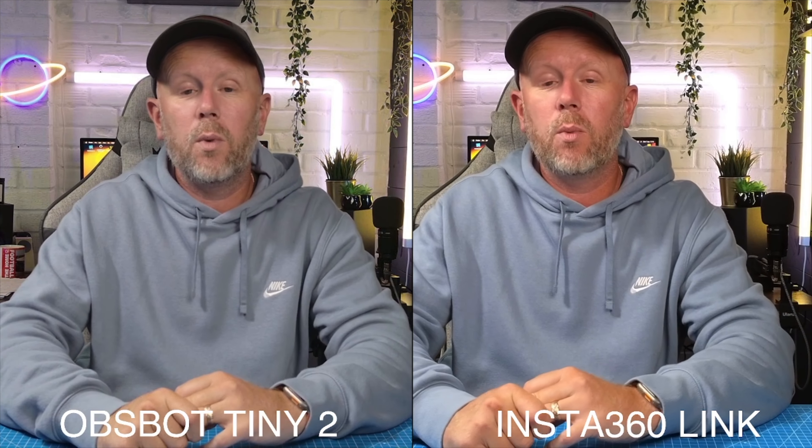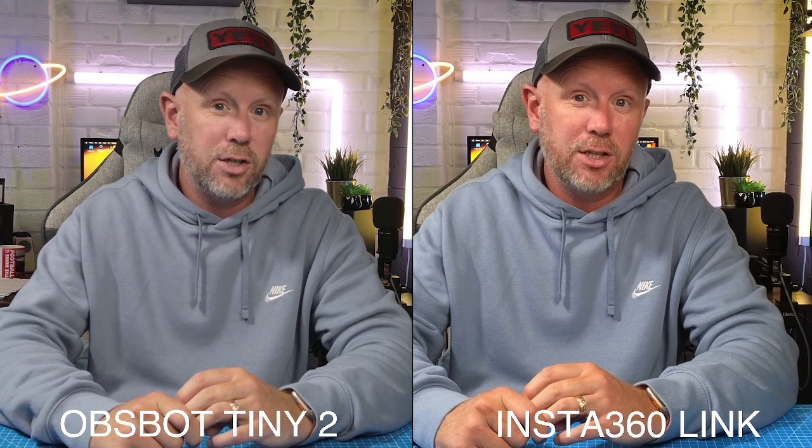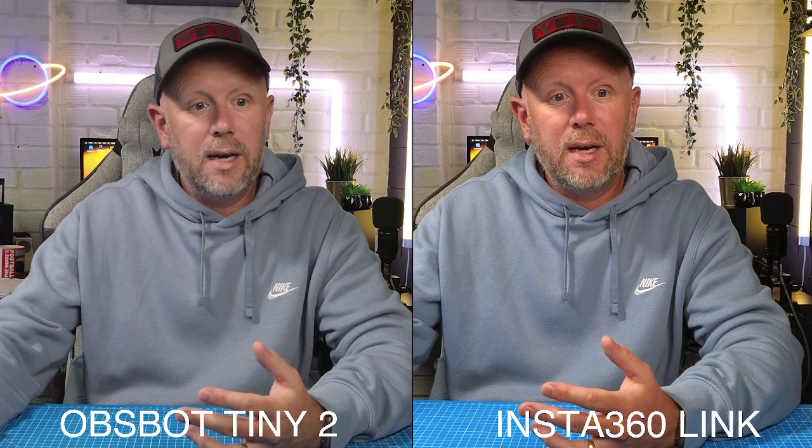I've been testing it out over the last couple of weeks and I think it's a great addition to the firmware on this fantastic web camera. If you want to control the Obsbot Tiny 2 with a remote, you have to buy it separately — and that's another advantage the Link has over the Tiny 2. The remote is available on the website but must be purchased separately. That new firmware update for the Link is a brilliant addition.